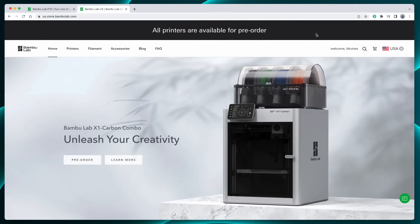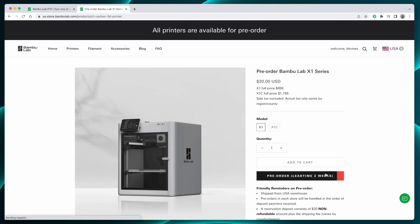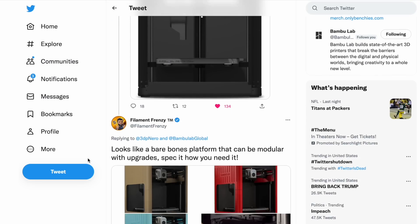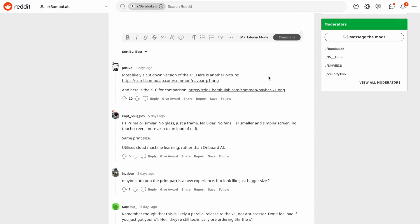One of my X1 Carbon printers was the one they sent for review, and the other was the one I got for backing the Kickstarter campaign. After the Kickstarter, Bamboo Lab put the X1 and the X1 Carbon into pre-order status, and they've been taking orders on it since. The X1 Carbon's price is $1,199, and the X1's price is $999. Now Bamboo Lab has announced the P1P. They had a few teaser tweets about it, but then a bunch of images were leaked, and speculation started running wild about what this P1P could possibly be.